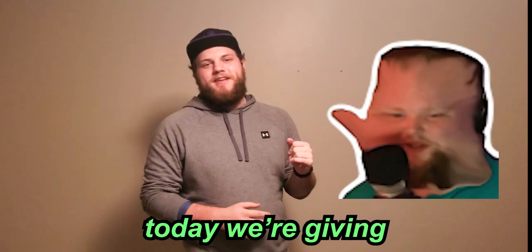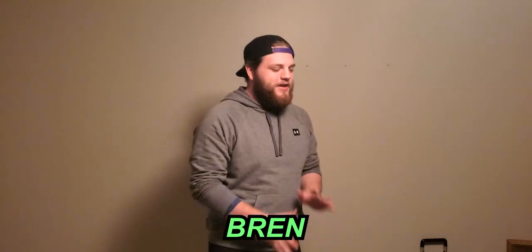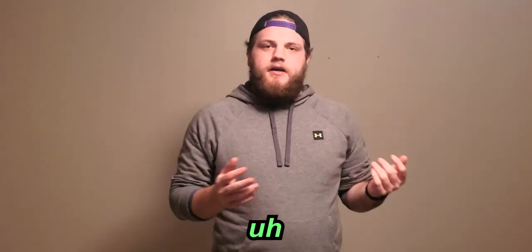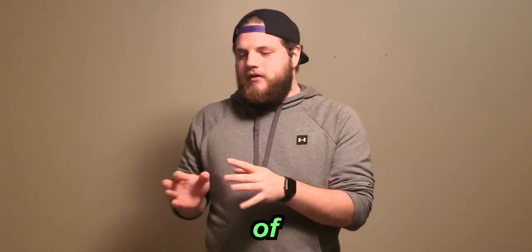Hello everybody. Today we're giving Bren his dream setup — by today I mean two weeks ago, as we recorded this after the fact. Bren, for what feels like forever, has been operating on essentially the equivalent of a chip that has been on fire. We actually have a video showing how long it takes to open Discord — it's opening Discord in about 30 seconds.